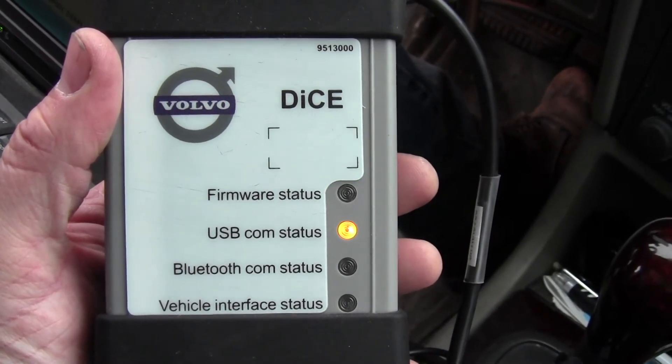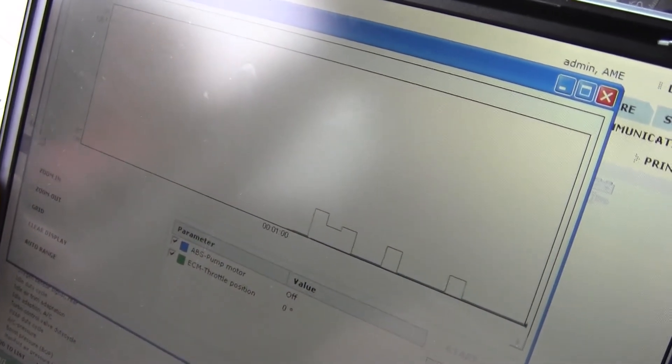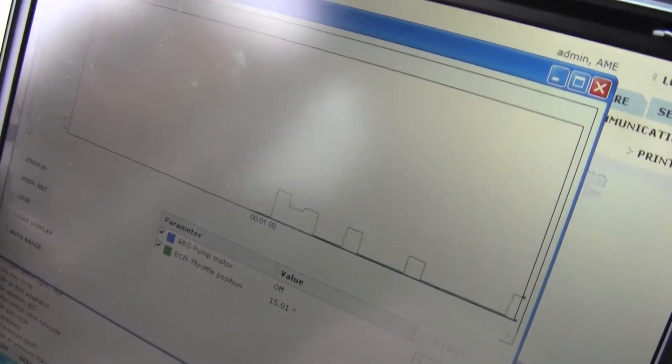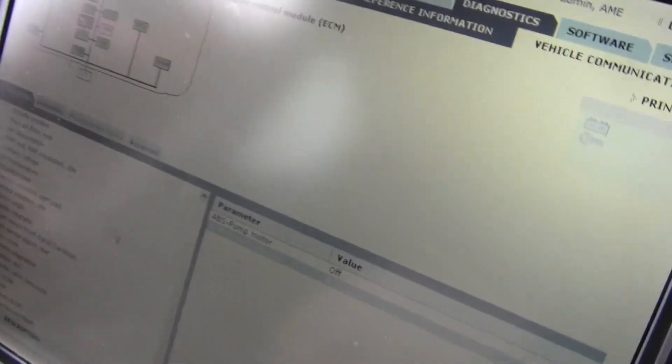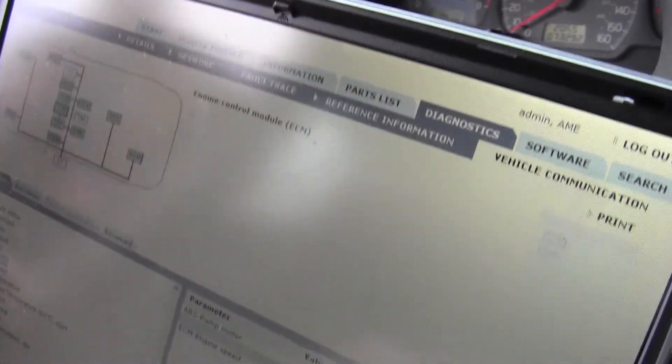Here is the DICE interface hooked up with the Vita software. You can do some graphing and mapping of your different readouts when you're accelerating or not — there didn't seem to be any major problems with this car. You can go through the different systems and select which ones you want and they'll tell you problem areas, so quite the tool.